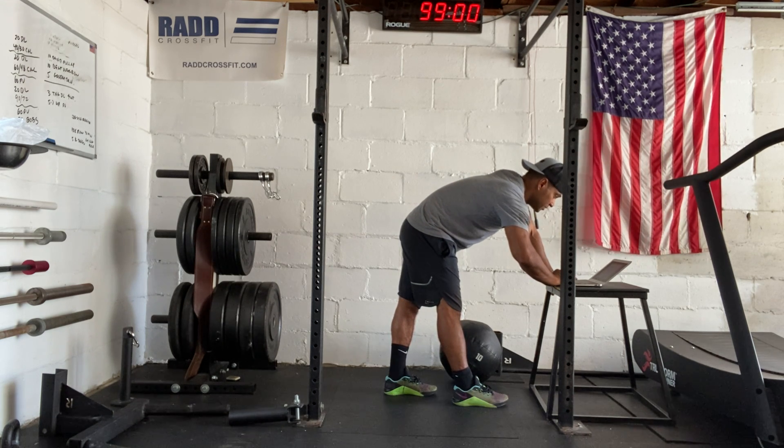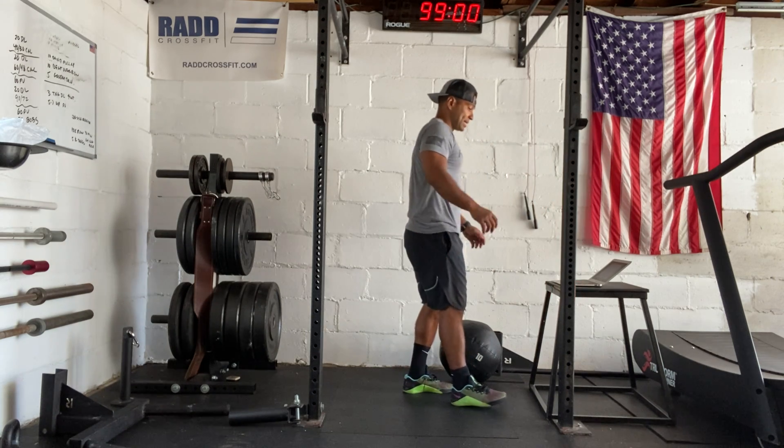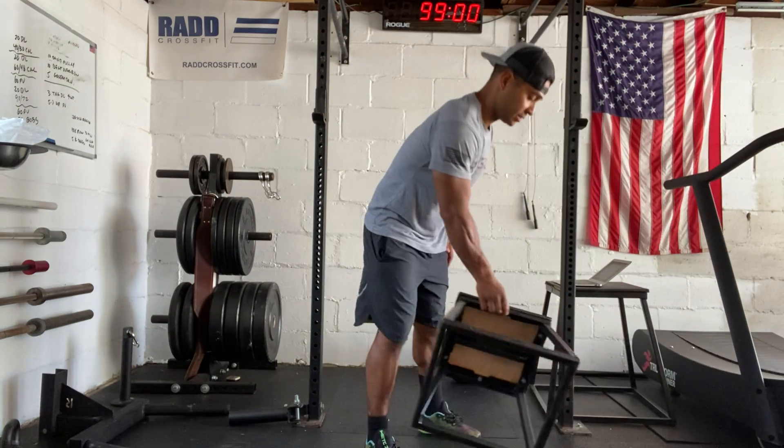Before we get into the workout, we're going to be doing a little bit of skill work. We have six to ten reps of a pistol practice. We've been practicing pistols during the last few weeks, so we're going to continue to do that.